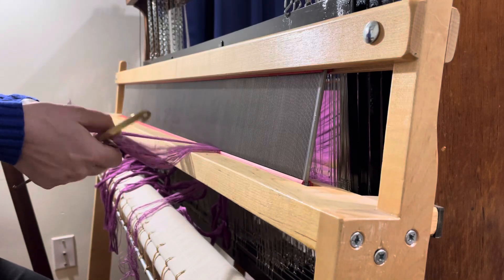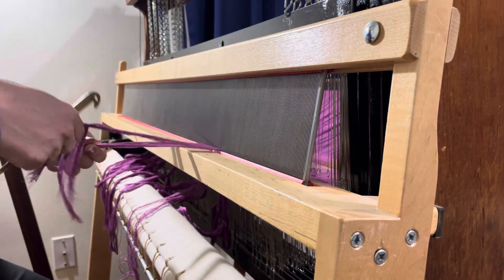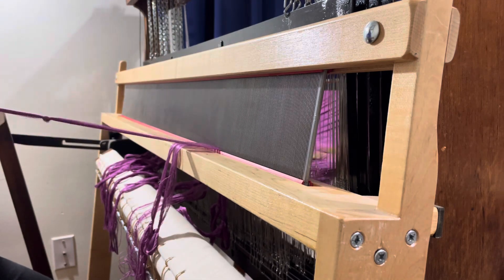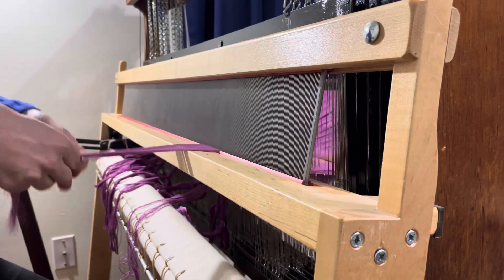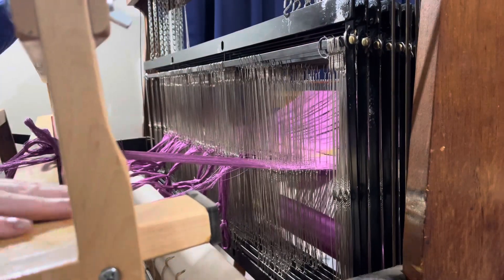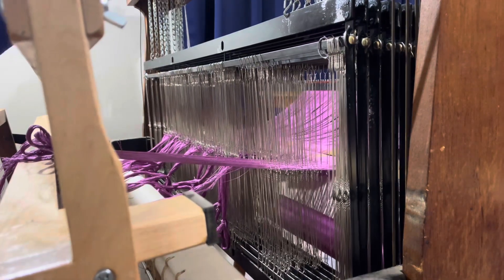I've already gotten three bouts or three inches slayed, but I wanted to show you my process. I've got a fairly decent length all the way out to the edge of the breast beam, and that allows me to have enough extra length so that I don't have to tie or hold the beater bar in any particular location. The bouts themselves hold it steady.